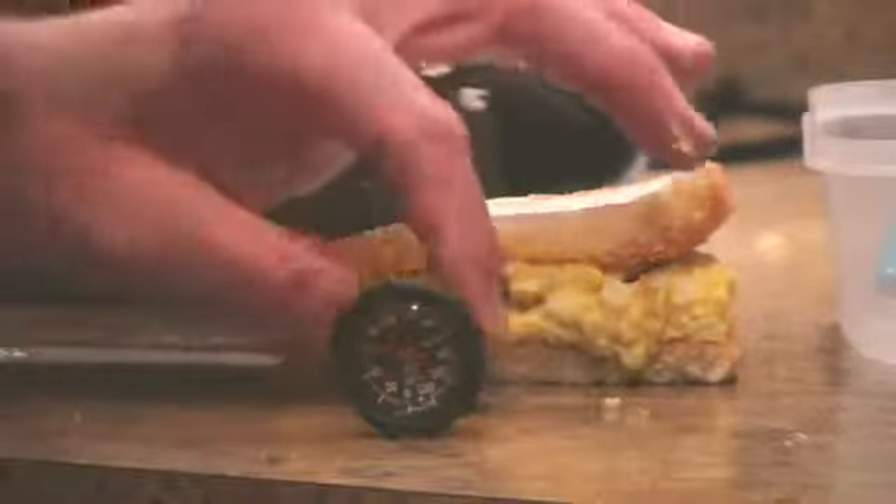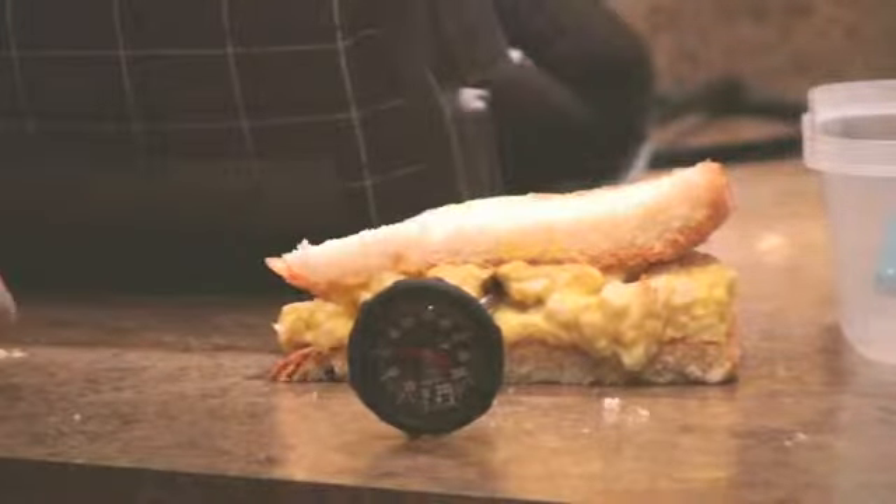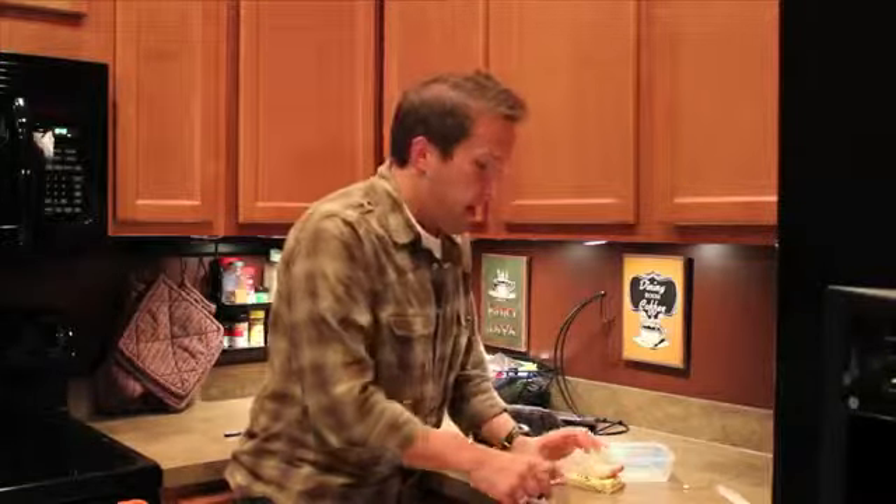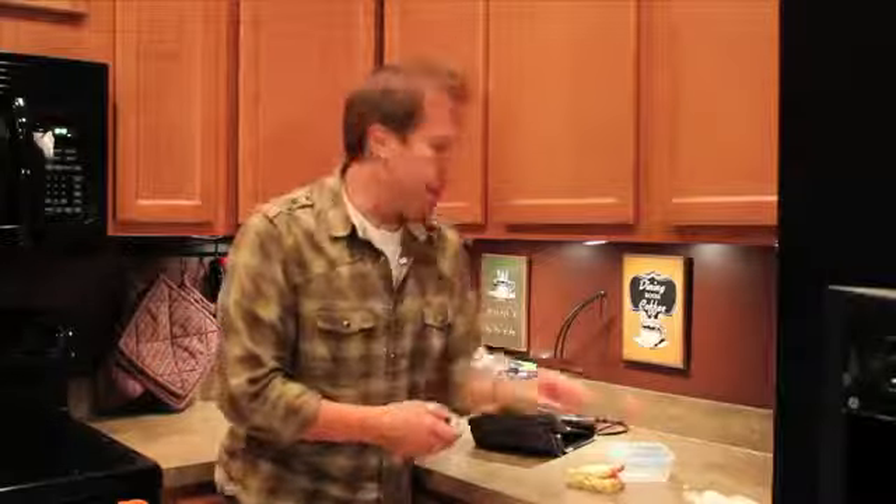I'm a little nervous about the Tupperware one. We pulled up the egg salad sandwich and it's at a balmy 70 degrees. I don't think I'm going to touch that one — that frightens me.